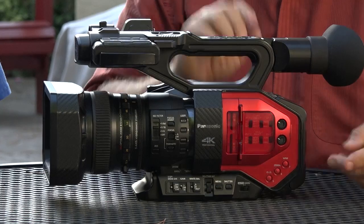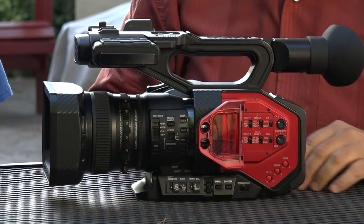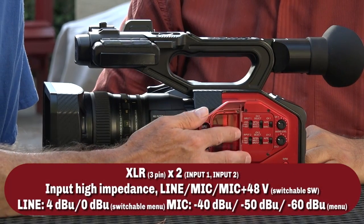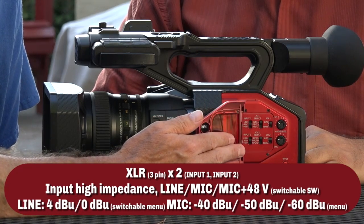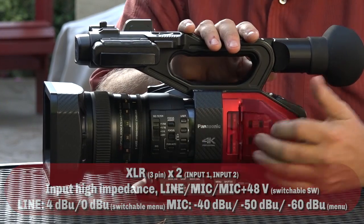I liked it a lot. We went in and looked at certain aspects for audio — and because my roots started in audio — you can map the inputs to different channels. So for example, you can use a shotgun on input one and map input one to channels one and two, doing 0 dB on channel one and -6 dB on channel two. If you're only interviewing one person and need adjustments, you've got a safety on channel two.